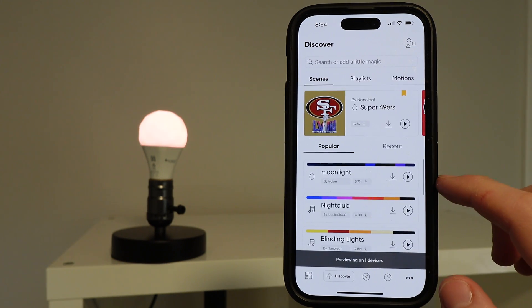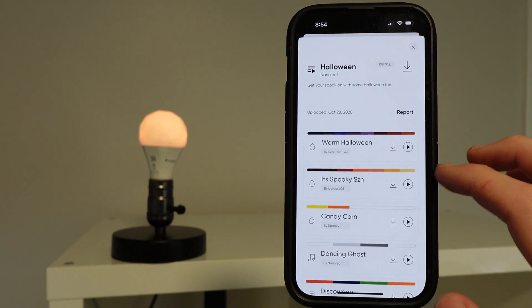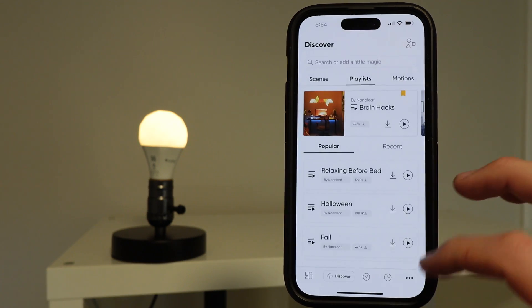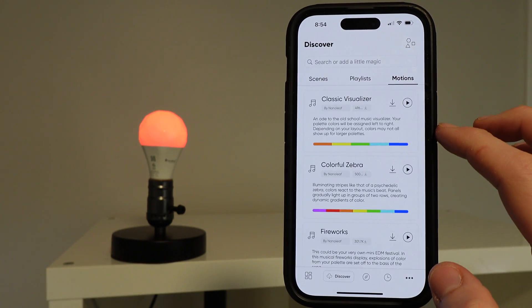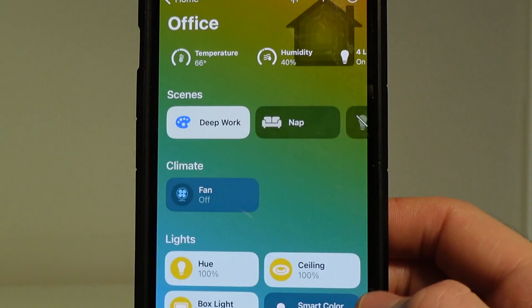You're able to preview these effects before adding them to your library, and there are playlists — which are groups of effects. There's also Motion, which is cool effects and colors that the bulb can cycle through. The best part about these effects is that they can automatically sync to the Apple Home app as you create them.